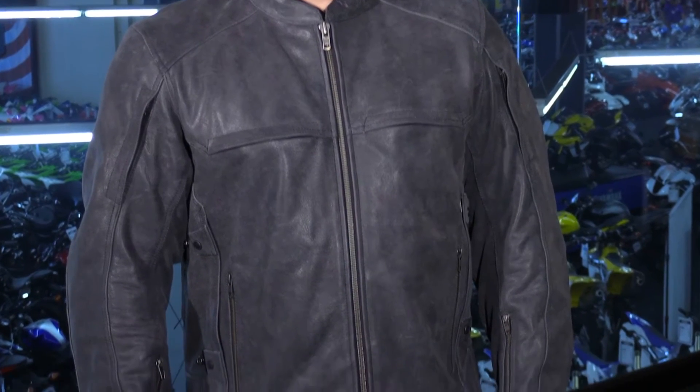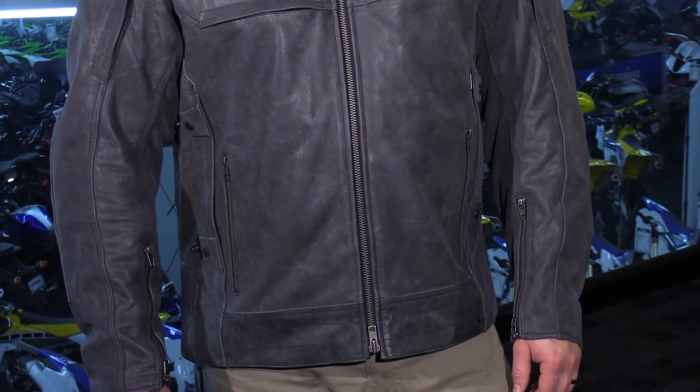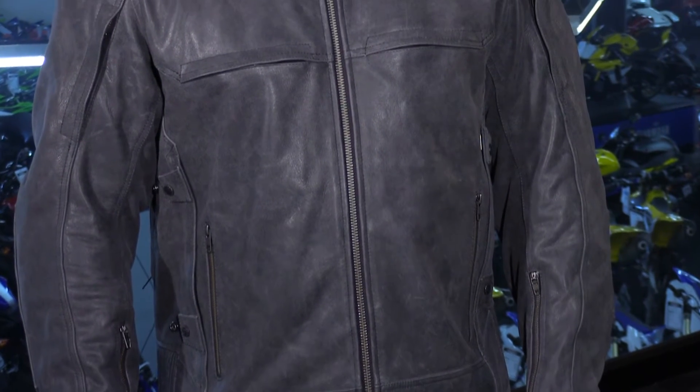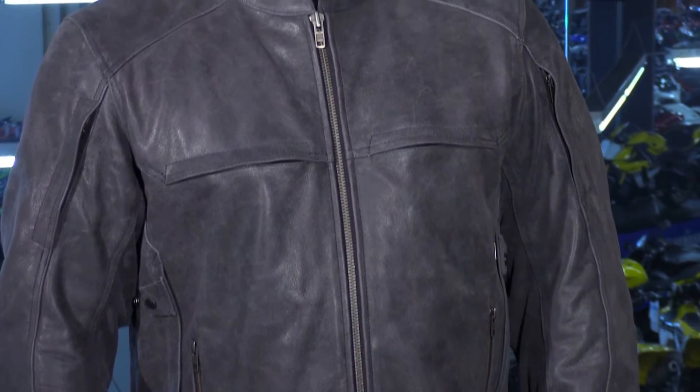Now this thing is really a total package. It has a ton of style which is versatile enough for many different types of motorcycles. It has armor built in, tons of storage, and it has a lot of vents. So let's go ahead and run through all those right now.